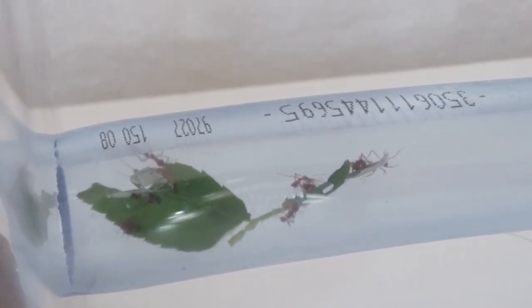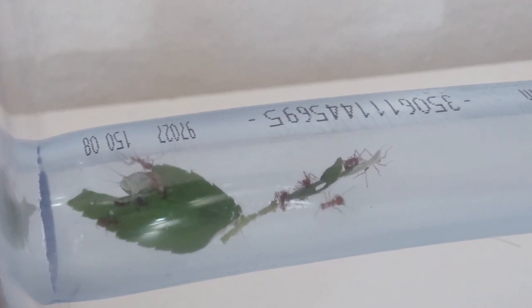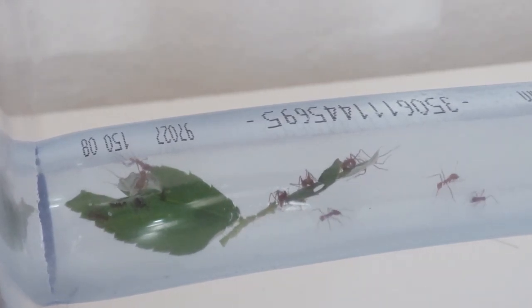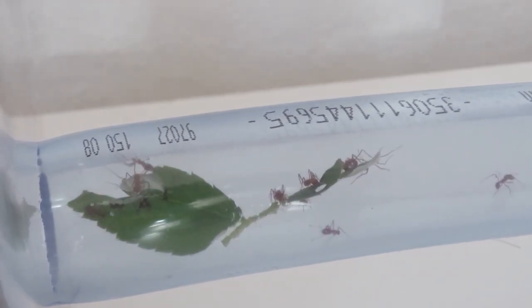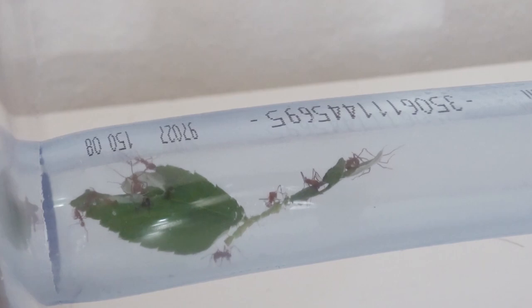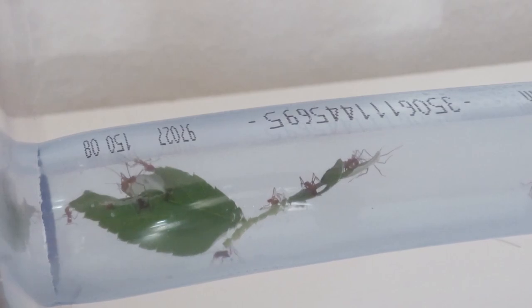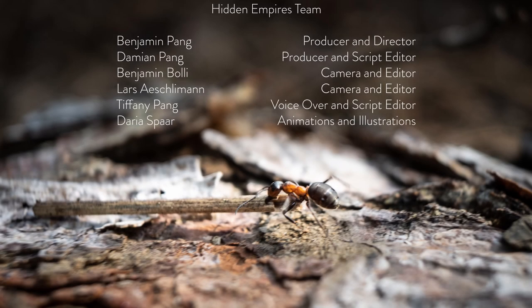Remember, ants are survival specialists and they will work together with you to make this project work. When one of our producers first got into ant keeping, he read so much about all the things that can go wrong that he caught 13 queens in the hope that at least one would survive — well, all of them did and started a colony. If you are keen to get started, subscribe to our channel and we will walk you through all the steps to start a thriving colony.